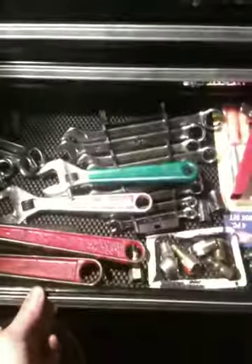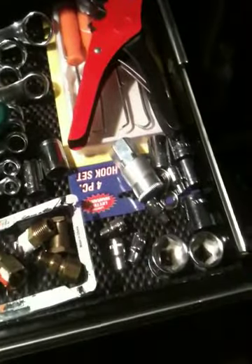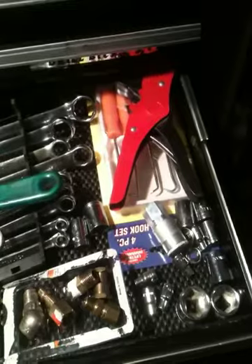In here I've got my adjustable crescent wrenches, my regular wrenches, some extra air fittings and whatnot, an extra quick connect, a zip tie thing, and some pick tools underneath that.